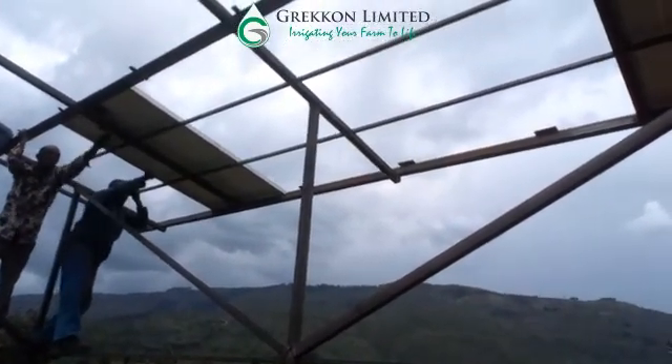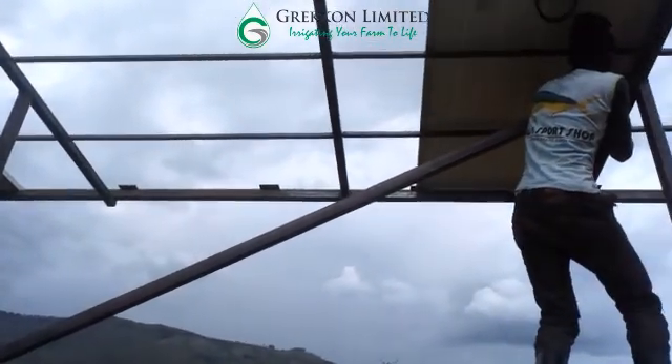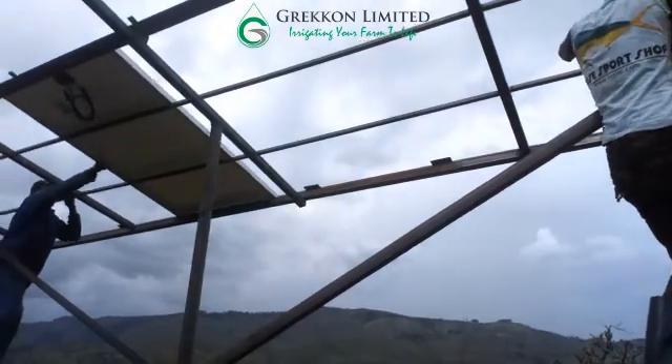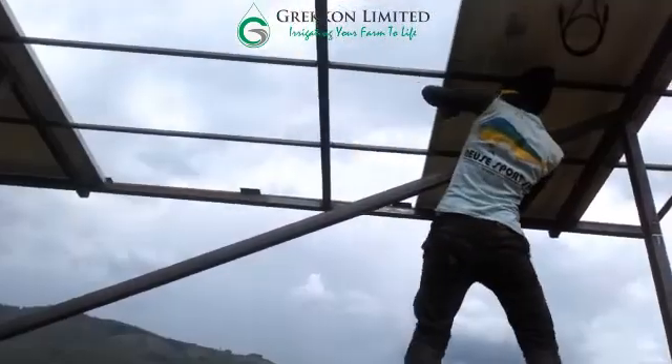This is the installation of solar panels which will be used to draw water from a borehole which has already been dug. The borehole is 115 meters deep and as you can see the panels are being organized on a tank stand which had already been constructed.